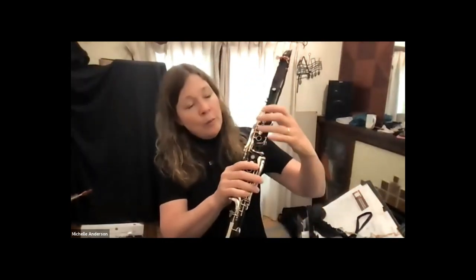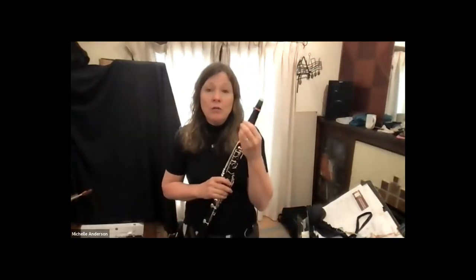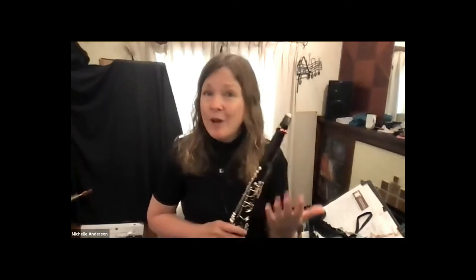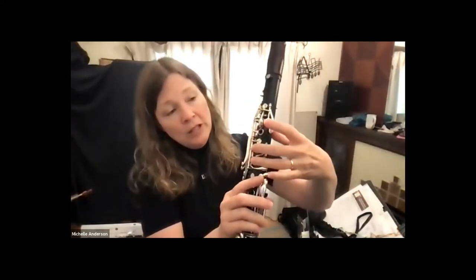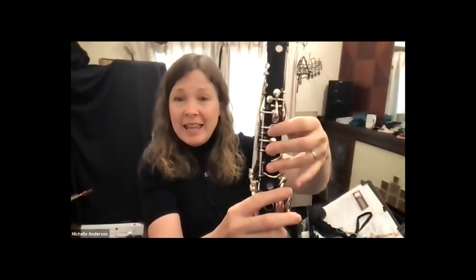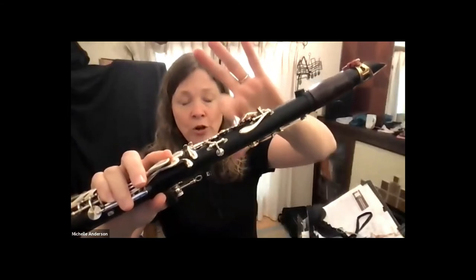I want to point out something about the left hand in particular. One of our biggest challenges on clarinet is crossing the break — going from our low register into the next register, the clarion and high register. Often what makes it hard is that we don't have our left hand in the right position, so it's really important to train our left hand to probably be different than what feels natural. In particular, I want to draw your attention to your top finger on the left hand — your index finger. Our normal instinct is to cover the hole and then lift the finger up and press the A key down. That's intuitive, and every single clarinetist does that naturally.